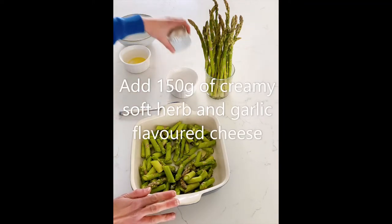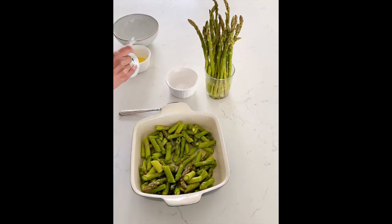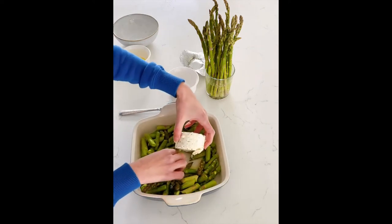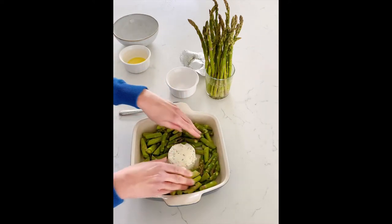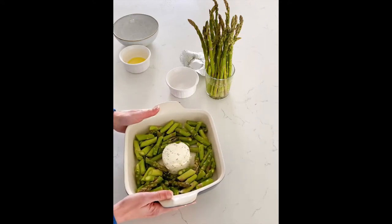Next, we're going to put 150 grams of cheese into the middle. If the asparagus looks a little bit crowded, don't worry. This is actually going to help prevent it from overcooking because now we're going to bake this in a 400 degree oven for 20 to 25 minutes.